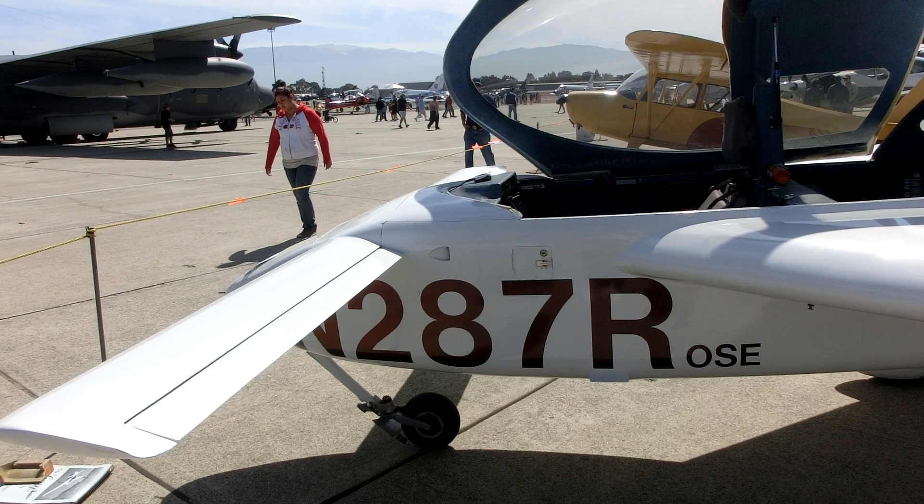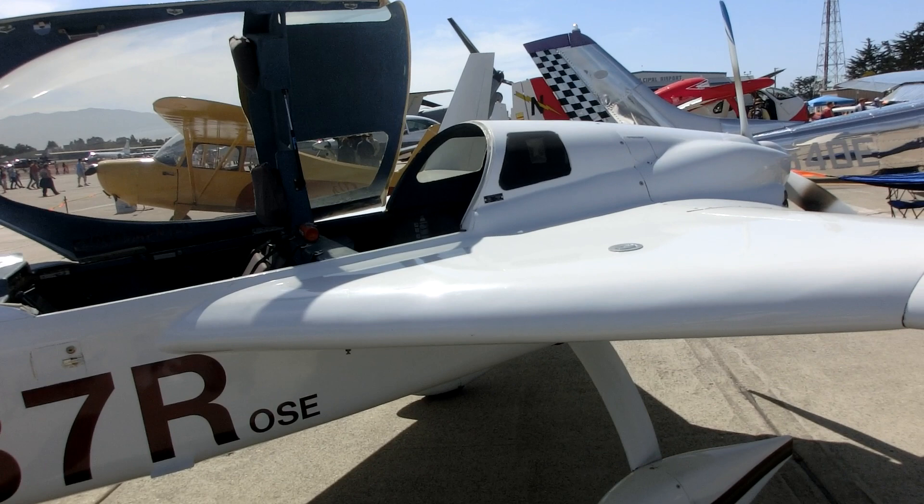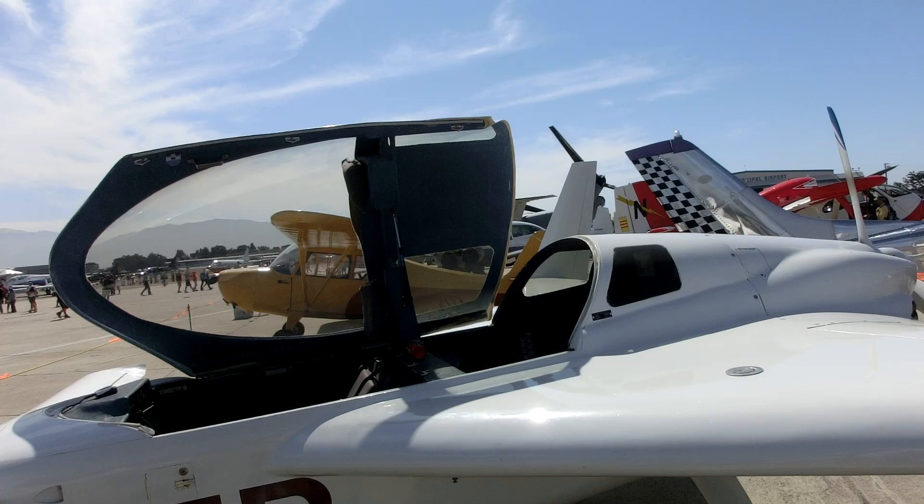This is a high-performance cross-country Burt Rutan design. It flies at 200 miles an hour and has a thousand mile range.